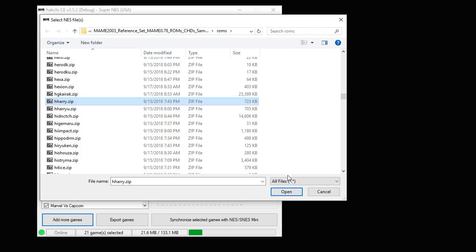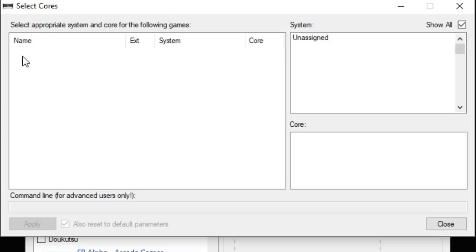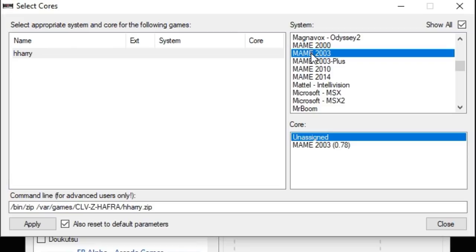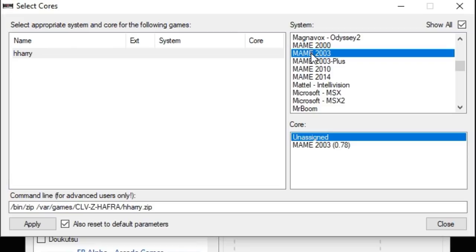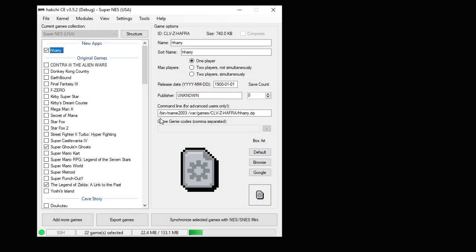Here's the file system you're looking for — just click Import as Archive. On the next screen, click the Show All option, highlight your game, and scroll down to the system we're using: MAME 2003 in the core selection. It specifies the 0.78 ROM set. Click Apply, then Close.